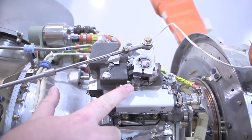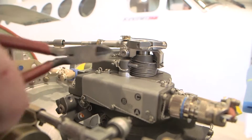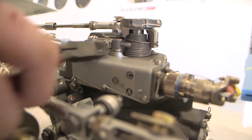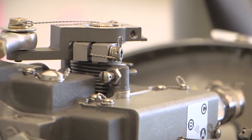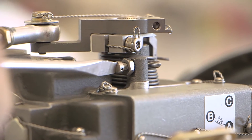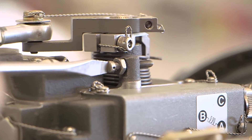To adjust the maximum RPM, rotate the maximum RPM stop screw located to the right of the propeller governor speed control. Remove the safety wire from the propeller governor max RPM adjustment screw and loosen the jam nut. Rotate the screw clockwise to decrease or counterclockwise to increase the maximum RPM. One turn of the stop screw changes the maximum speed by approximately 50 RPM.